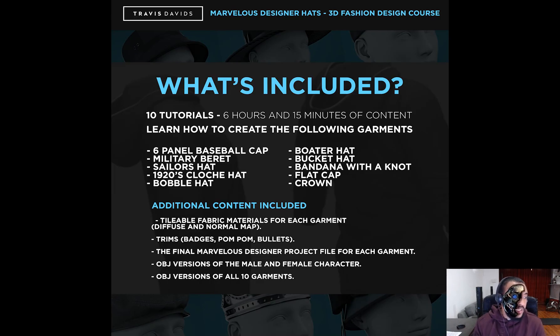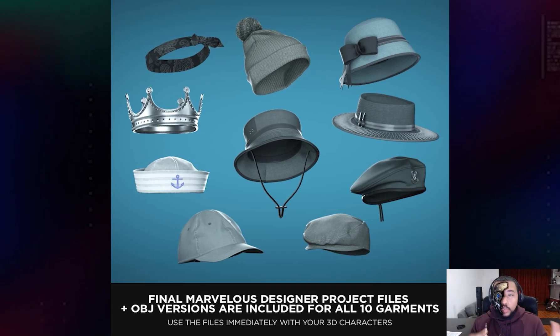The total play time for all of these tutorials is six hours and 15 minutes. In terms of difficulty, I'd say this is between beginner and intermediate, but even if you're starting out you should still be able to follow along because every single tutorial is fully narrated and recorded in real time — no time lapses, no skipping — everything is done step by step.